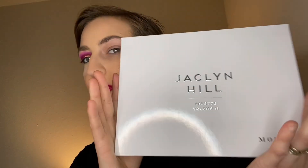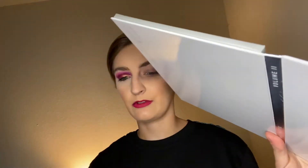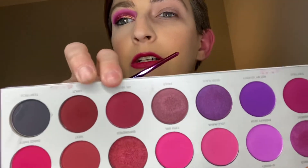Alright, we're gonna do this look today using the Jaclyn Hill Volume Two palette. I'll use this brush — I clean so much and there's still residue everywhere, I give up. We're going into a shade. I'm pre-primed with the Fenty Beauty eye primer.